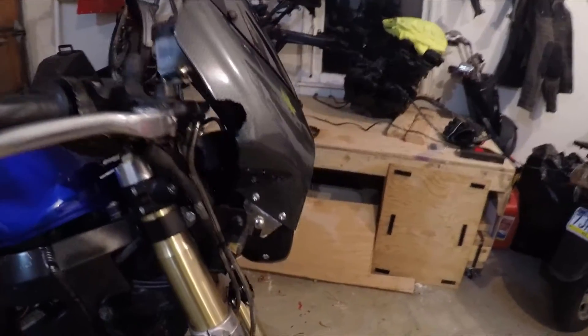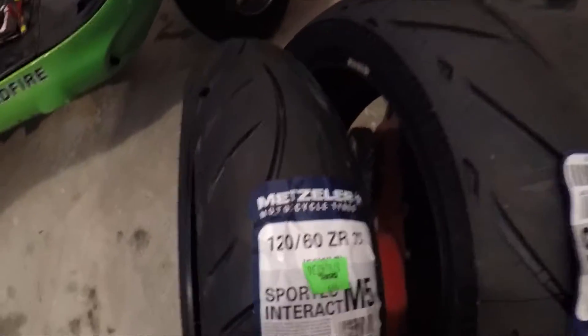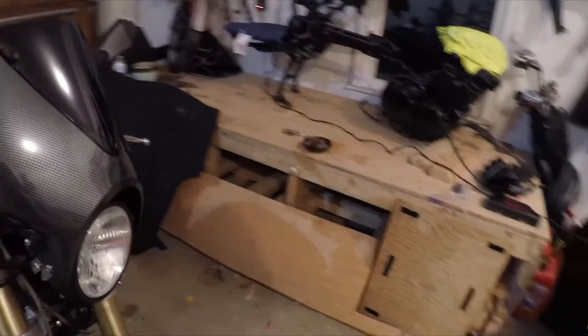I'm thinking about getting a new windscreen — this thing is nice but it doesn't really do anything — and maybe a bigger headlight. I have new tires: they are Metzler Sport Interact M5s. Good reviews on them; they're not for racing, more for road, and that's why I'm not really racing.